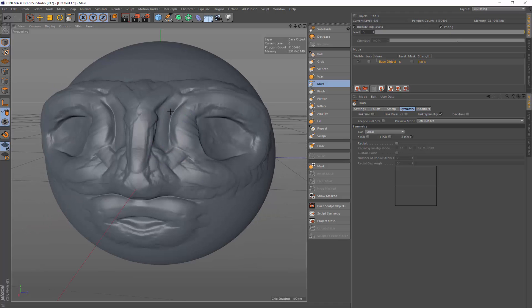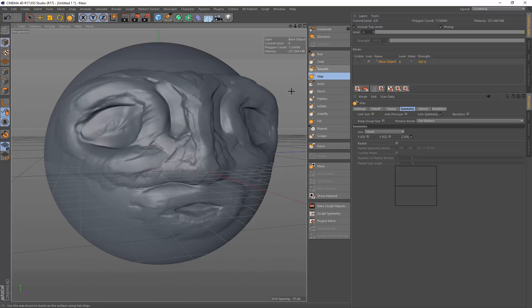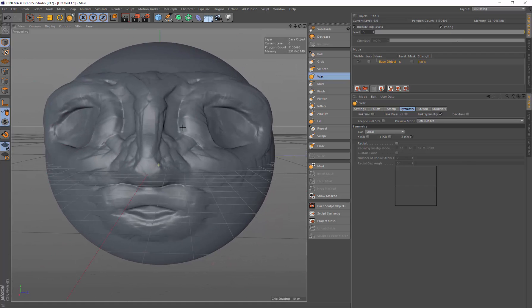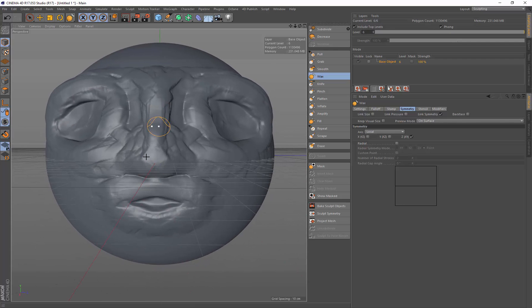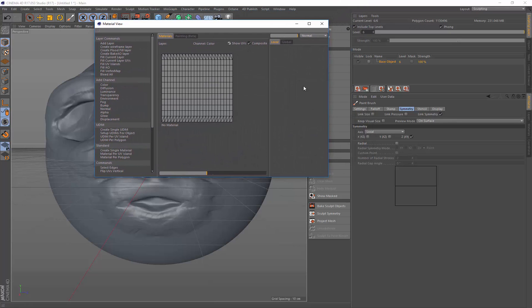I smooth out a few more areas, then switch back to the wax tool to add back a bit of detail. That's my weird model done. Now I want to show you how you can paint this up as well, so under 4D Publish I'm going to switch to the paintbrush.